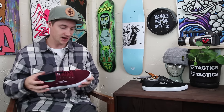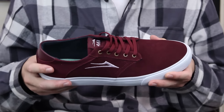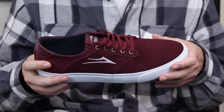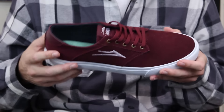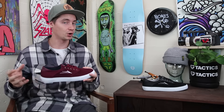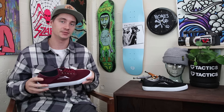The insole thins out towards the toe for added board feel. Just a nice thin flexible vulcanized shoe — if you like something that breaks in quickly and you don't do a whole lot of high-impact stuff, this is great for you. More of that techie ledge guy, or if you like to skate mini ramps and little bowls, this is probably the perfect shoe for you. If you have any more questions, drop those in the box below or head over to tactics.com to check them out.